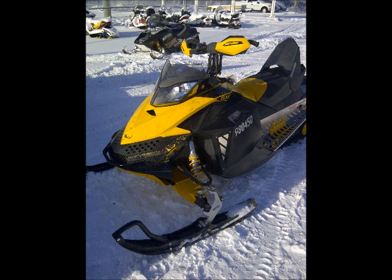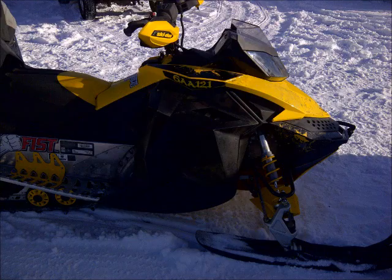Next, you want to remove all stickers and decals from the panels. If you have any shiny panels, like the hood of a skidoo, rough them up with fine sandpaper.